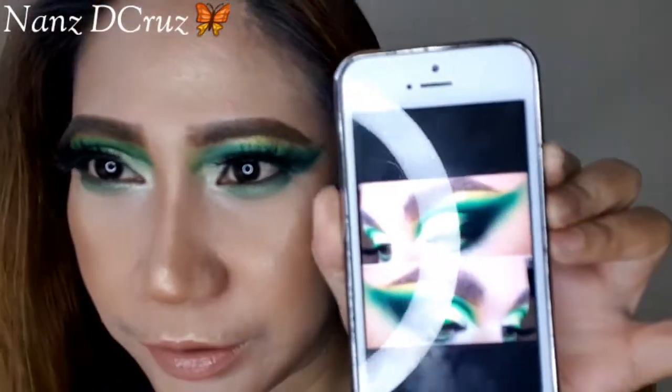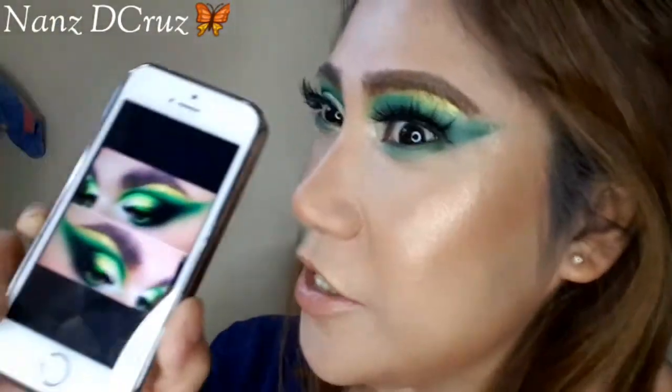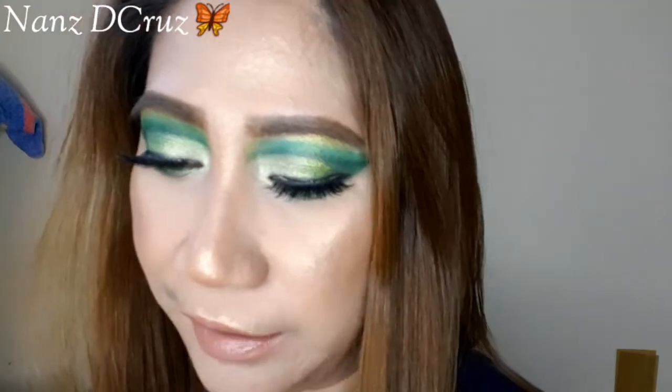So there it is, guys. I've done our inspiration eyeshadow look. Actually, it's not exactly the same, but it's similar. Because the products used in the original are ones I don't have. So that was my inspiration for doing this green eyeshadow. Next time, I'll perfect it. This is my first time doing this inspired look. I need to get products that are really similar to what she used — especially the eyeliners. I don't have the light green liquid liners, so I'm going to check those out.